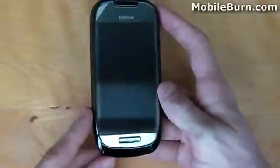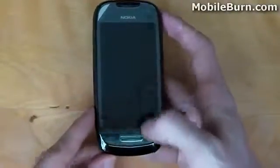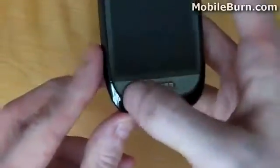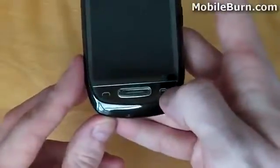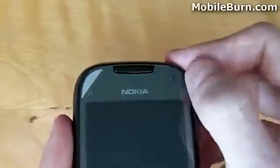The screen itself is a 3.5-inch active matrix LED display. At the bottom, we have three physical hardware keys: a call or dial key, a menu or home key, and a back or call end key. At the top of the device, we have the dedicated forward-facing camera and a light sensor.